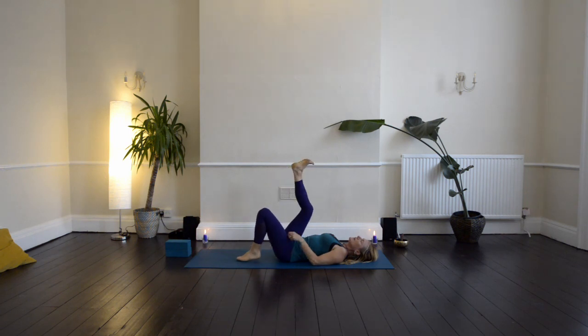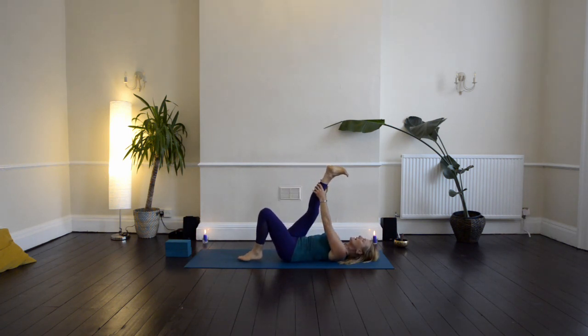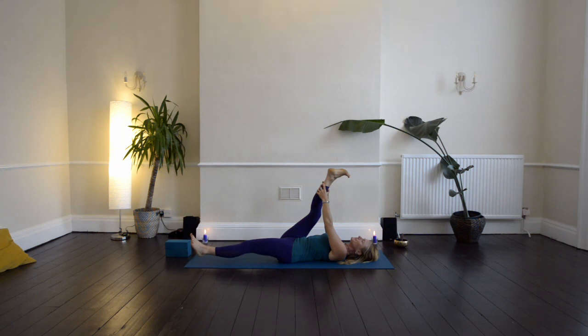Let's lift up the right leg, bring the hands to the back of the thigh, and then start to draw that right leg in towards the body. Flex the toes in towards the shin and draw the leg in. You might like to slide your left leg away now, as you draw the right leg in towards you. Stay with the breath — calm and steady, rhythmic flow of breath.